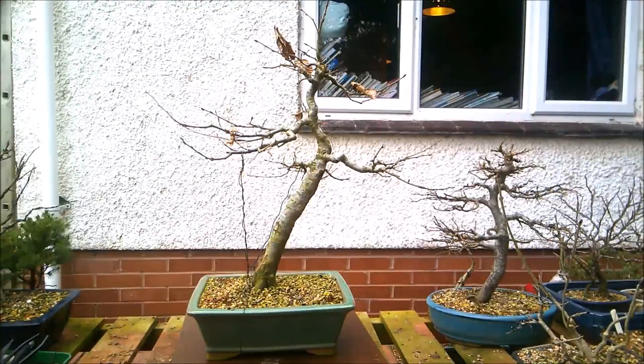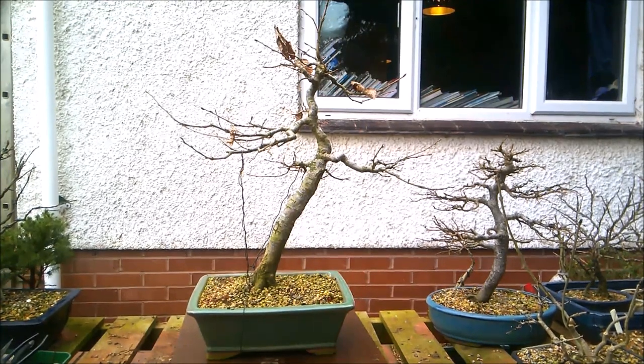Hello everybody. It's the 12th of February today and it's a bit chilly, but I thought I would spend a bit of time doing some tidying up on this hornbeam. I term it my fluted hornbeam after the sort of fluted roots like a fluted column. I'll move you in closer so you can have a look at that.